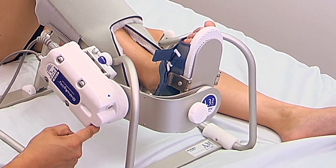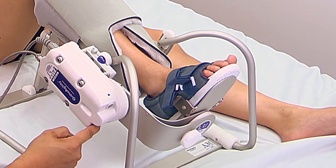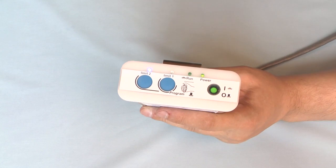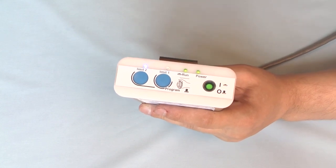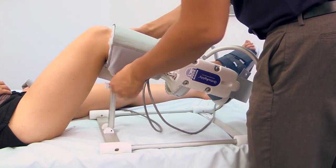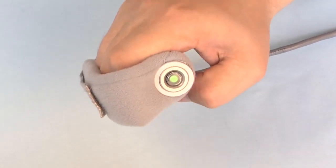Then press the limit one button twice — the blue light will turn solid. With the reverse button, run the actuator to the next range of motion limit, then press the limit two button twice. The blue indicator turns solid. Fasten the soft goods strap around the patient's leg. To begin treatment, run the unit by pressing the patient on-off button.